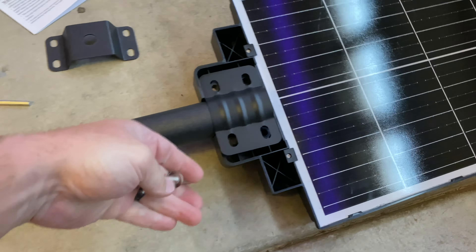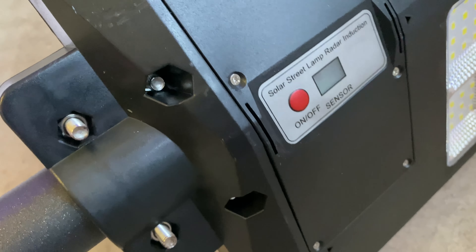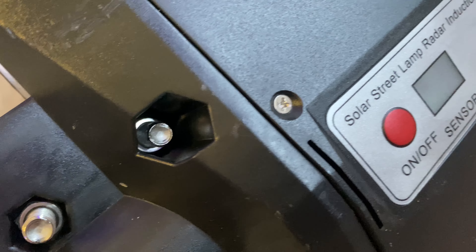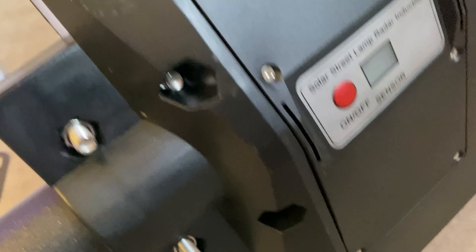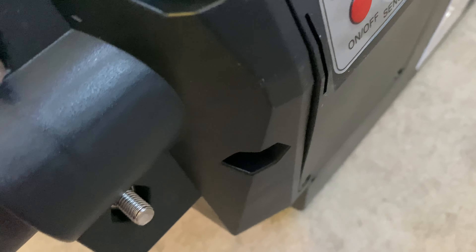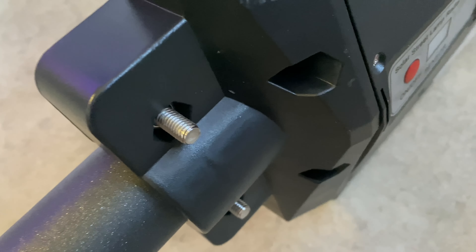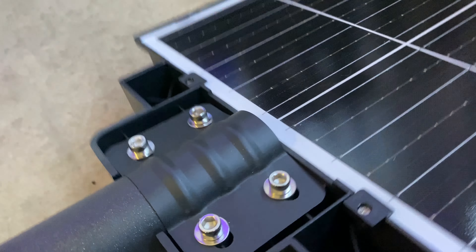The bracket is now installed — you can see those four screws with washers, and the nuts go on the other side. These two screws stick out incredibly long for no apparent reason. They are all the same length — I thought maybe I mixed them up, but no, they're all the same size. They're just long for no reason.